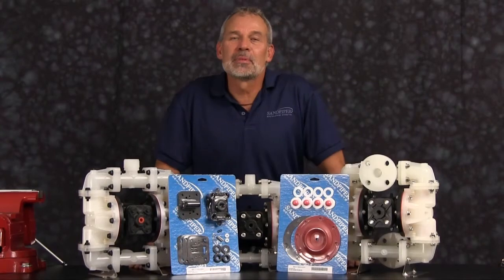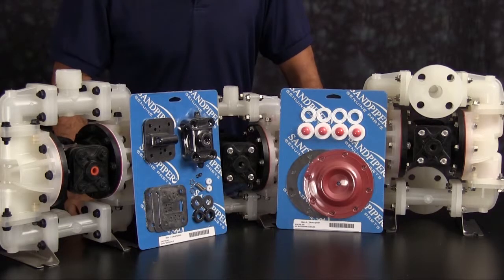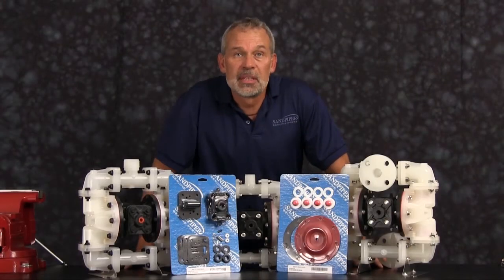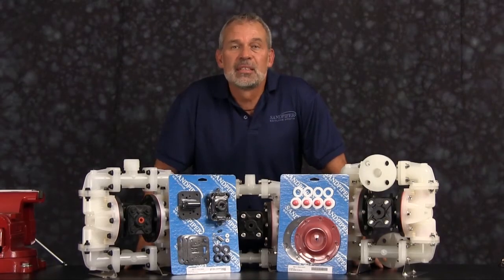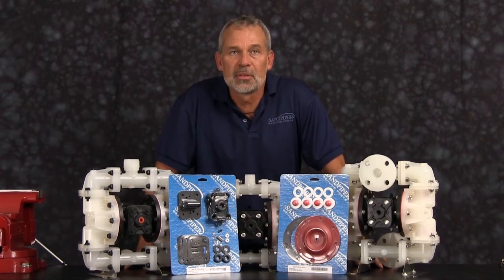Sitting on the bench we have examples of our Sandpiper Genuine Parts wet end kit and air end kit. The rebuild you're going to see today is accurate in man, method, and machine, but for video purposes some parts of the work performed have been condensed in time. At any point during the presentation please pause this video until you've completed any phase of the process. The pump we're using today has been built new and is considerably easier to work with than a pump that's been used in a process. Additional time may be required in the preparation and separation of parts and components during the rebuild.